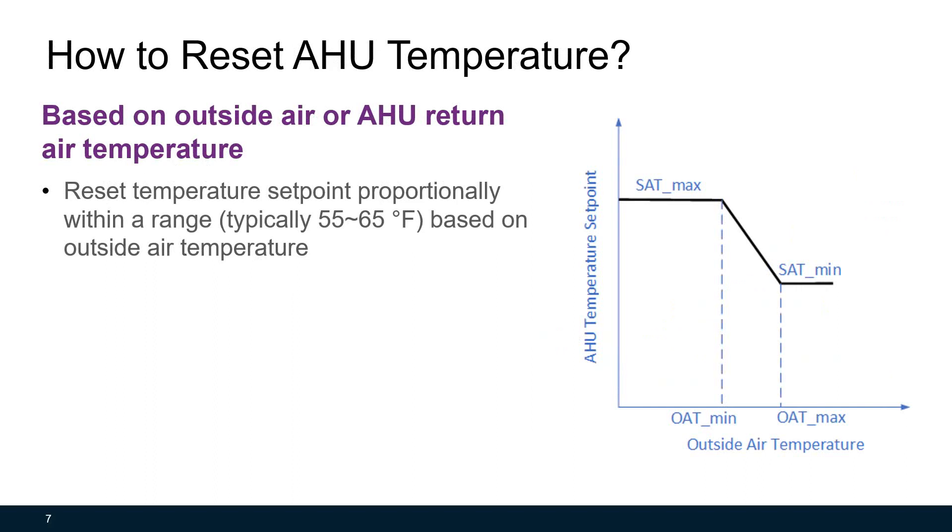Several indicators can be used for temperature reset. The simplest one is the outside air temperature, as this chart shows. You can reset the temperature set point proportionally within a range, typically from 55 to 65 degrees, based on outside air temperature. Higher the outside air temperature, lower the air handling unit supply temperature, and vice versa. If the outside air temperature is lower than OAT min or higher than OAT max, the supply temperature won't increase or decrease further.